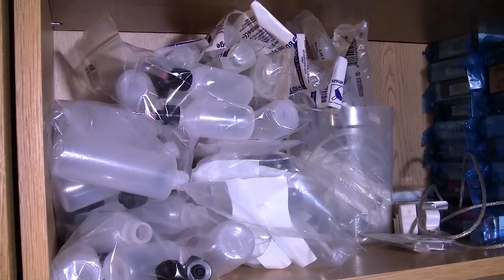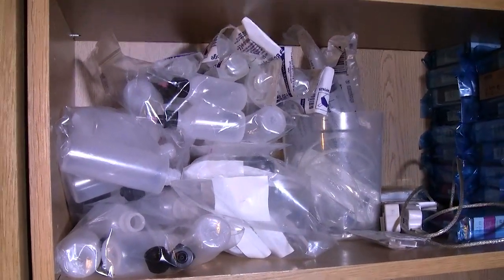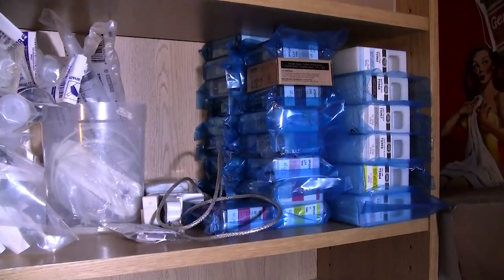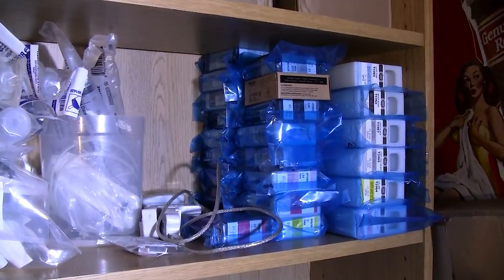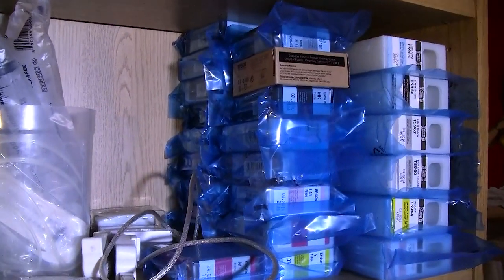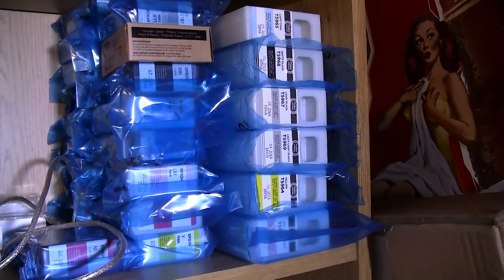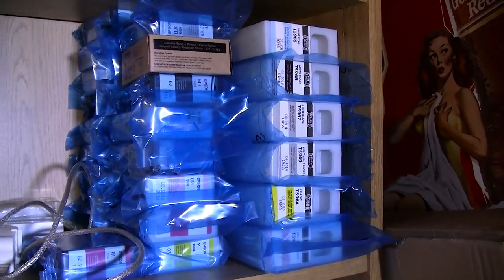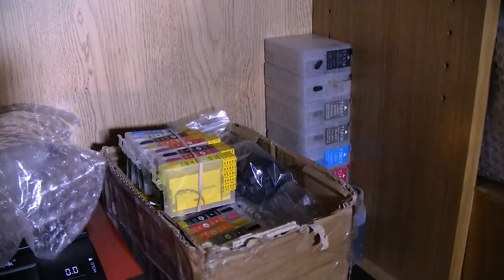I have here a bunch of squeezy bottles with needle tips. I have some syringes back there. These are all brand new Pro 3800 cartridges, ink carts. Here I have some 350 millimeter cartridges, Epson ink.